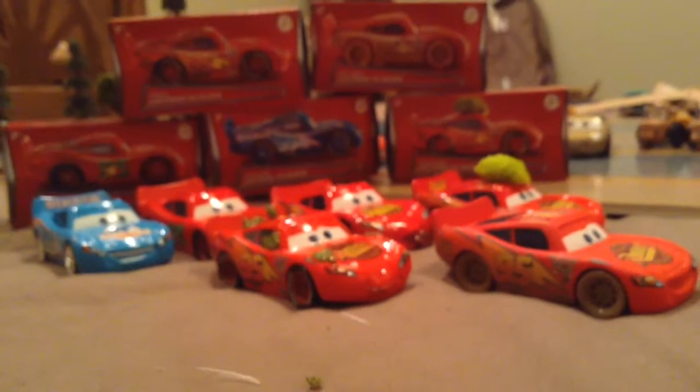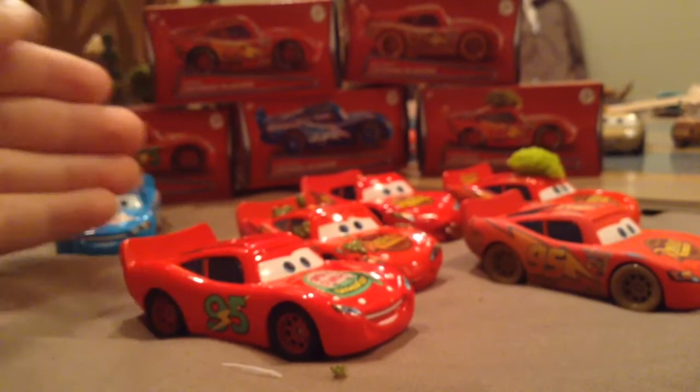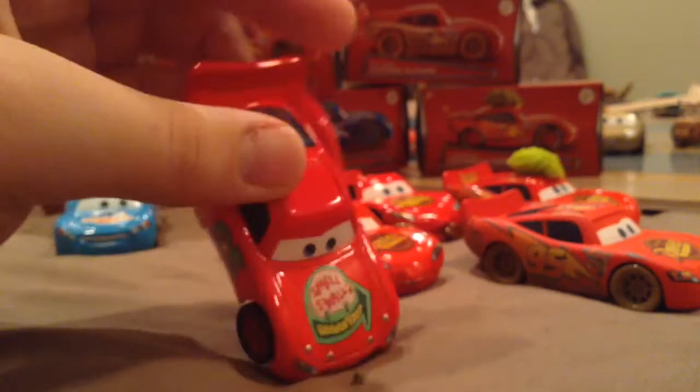I'm going to back the camera up so you can see all these cars. Today I'm going to review every single one, starting with number one: Small Soul McQueen. I've already made a video of this car. There's a little chip on it, so I'll have to buy that again, but I'm just going to have to live with it.